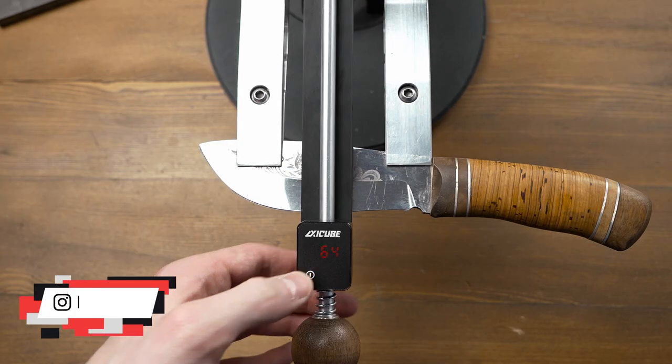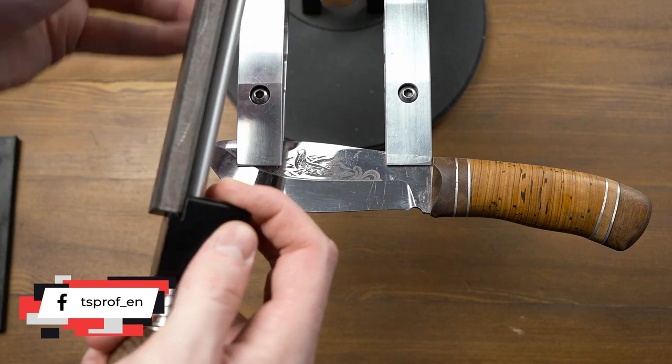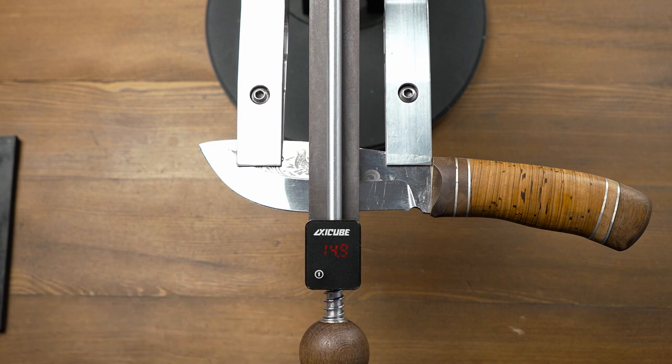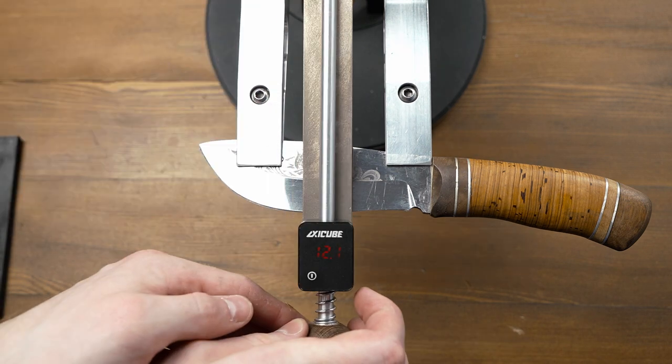Sometimes when you work with stones of different thickness, it's necessary to adjust the angle with every different stone taken. With X-EQ, it is more comfortable and faster, because you can see the difference right as soon as you put the stone under the blade.